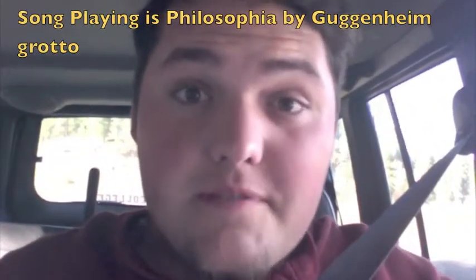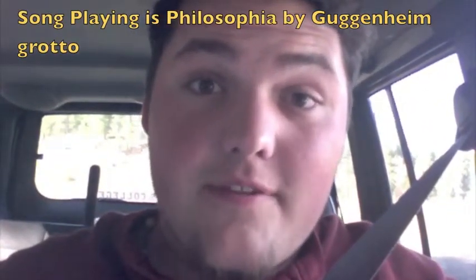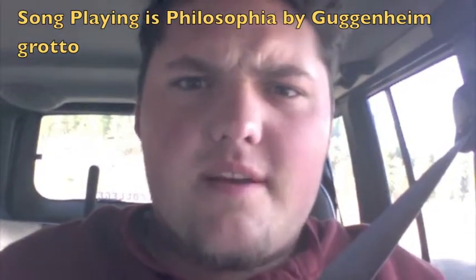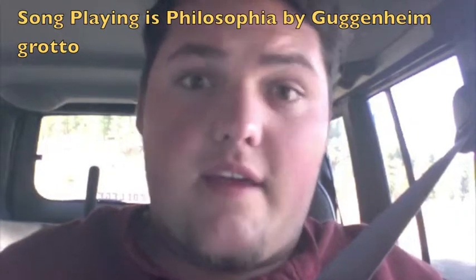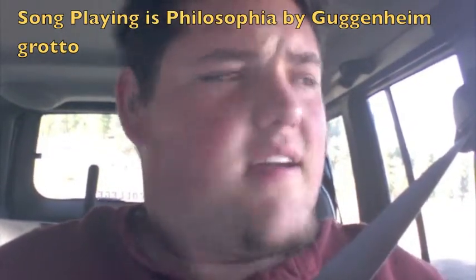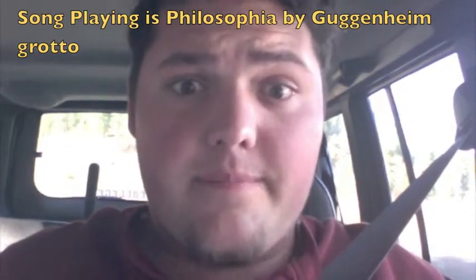Hello fellow YouTube pipe smokers and everybody else out there on the web — boys and girls and everybody who stumbles across my videos, thank you for watching ahead of time. Today I am in my Jeep out in the wilderness for a box opening!